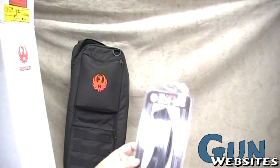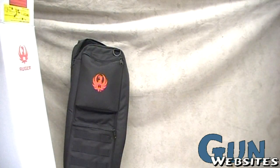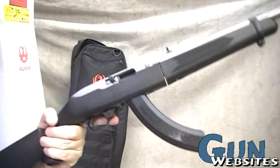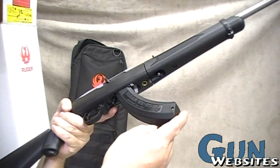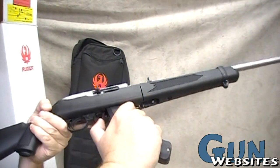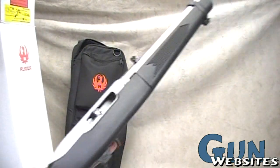I went ahead and ordered a couple of their new magazines, the BX25s. I've heard nothing but good reviews on these so far. They're about $25 a pop, so I only got a couple for now, but this is the kind of thing I'll pick up at every gun show. Eventually we'll start seeing some used ones, but it's a nice lightweight 25-round magazine.